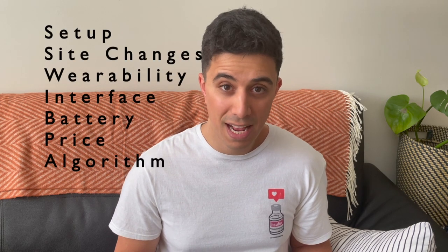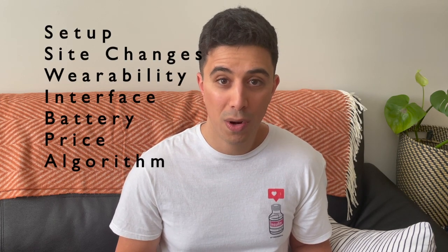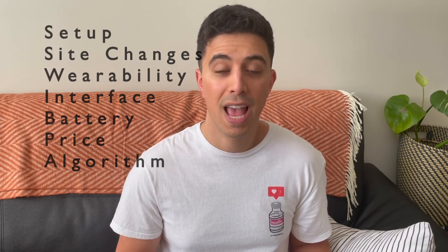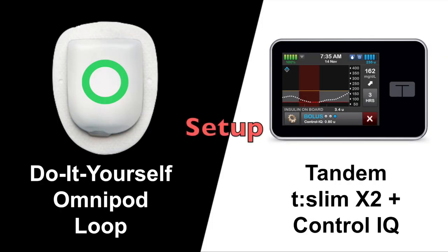Today I'll be looking at a few categories, namely setup, site changes, wearability, user interface, battery, price, and algorithm.